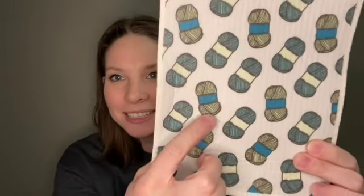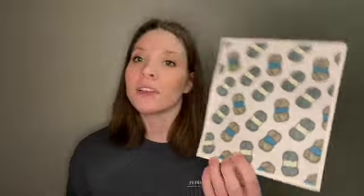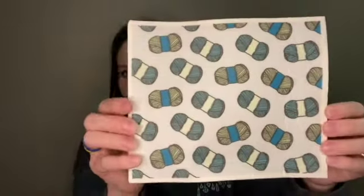Look at how cute — I love those little skeins of yarn on there. That is a reusable Swedish cloth designed by Yarnable and produced by Swedish Cloths. It can replace up to 17 rolls of paper towels with just one eco-friendly Swedish cloth. So very sustainable this month, I love it. It is very firm, but I'm assuming it'll soften up when you get it wet.